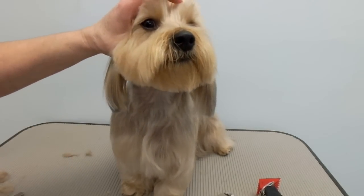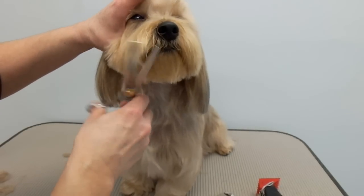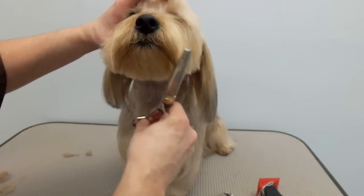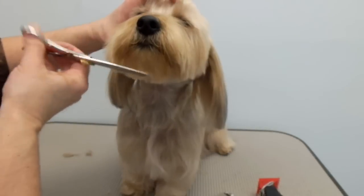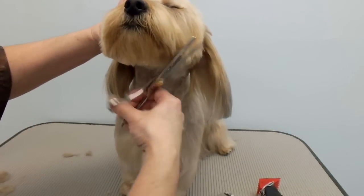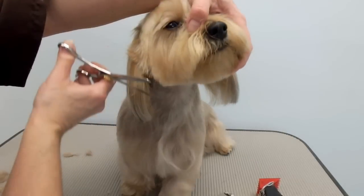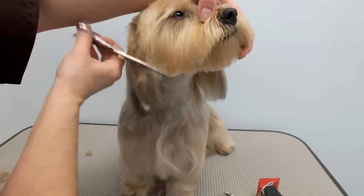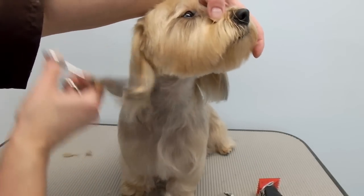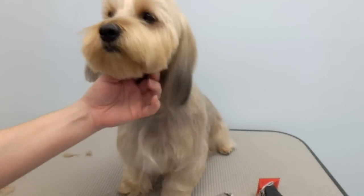I'm just going to use the thinning shears to soften it up a bit.